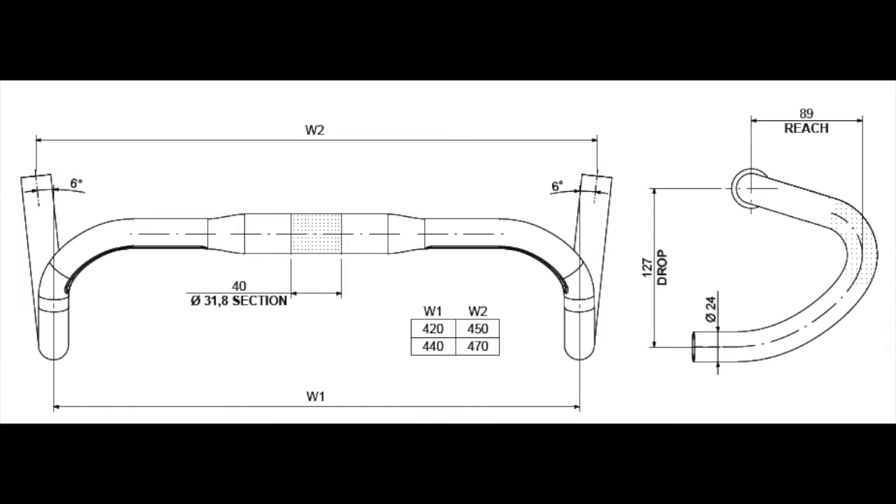We're just talking about the 123 today, but before we start, we need to talk about some differences. The drop is the distance between the top of the bar to the bottom of the bar. The reach is how far out the bar extends from the stem. And then for some bars, the bottom is flared, so the bottom gets wider for different hand placements — that's called flare.